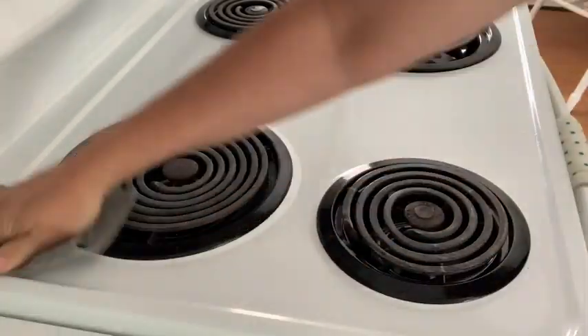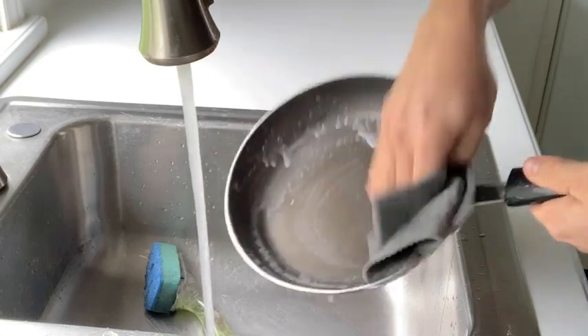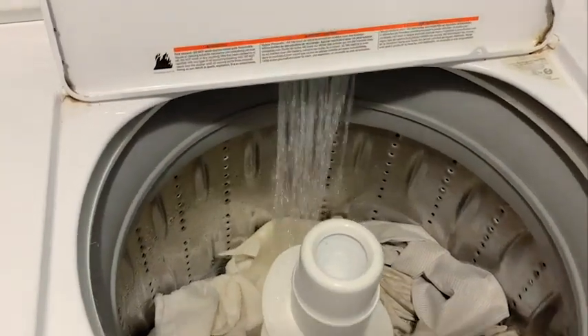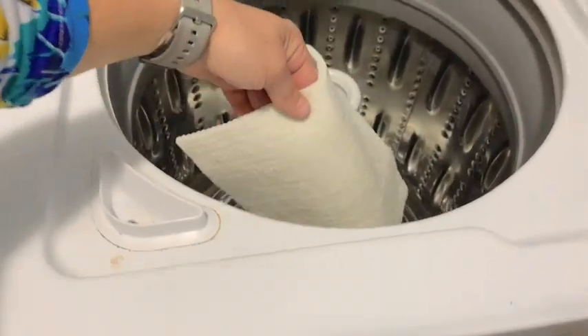Whether I want to scrub down my stove or even if I want to use it to wash dishes, it's super durable. But my favorite part is that you can just throw it in the washer, and they say you can do that up to 50 times. So that's pretty amazing — I am so glad I don't have to deal with any kind of stinky dishcloths anymore.